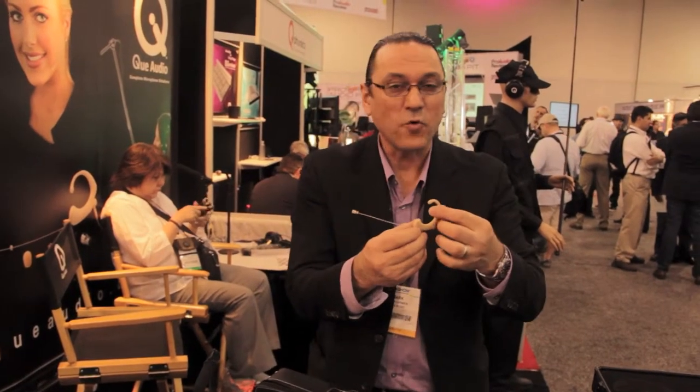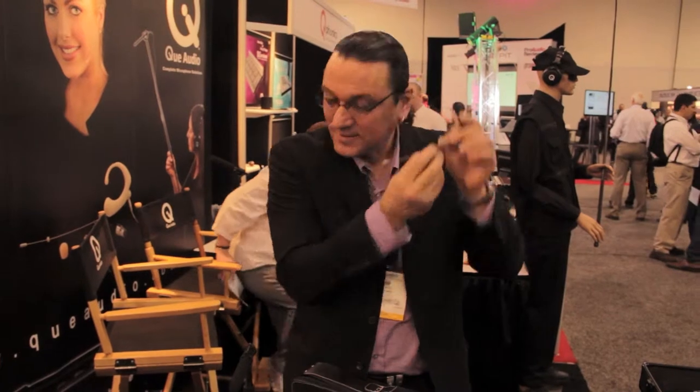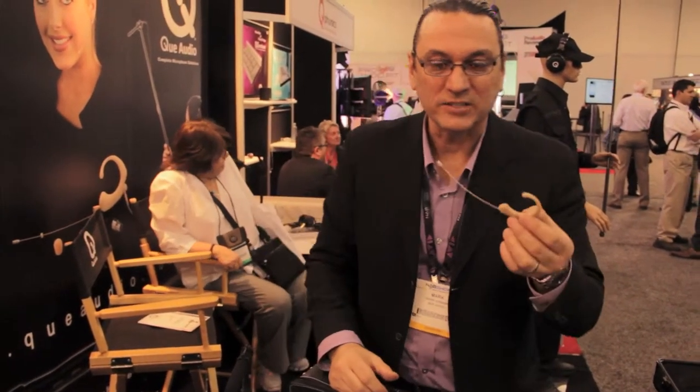Next, we'll talk about our DA12 headset mic. This is formerly known as the Decapo DA12, now rebranded under the Q Audio name. The DA12 also uses the same water resistant capsule. For the headworn mic — very popular, under-the-ear model — this is our higher end version, widely used for presentations. The DA12 mic has an adjustable boom and a spring-loaded cushioned earpiece, which is very comfortable to wear, sounds fantastic, and sells for $309 US.